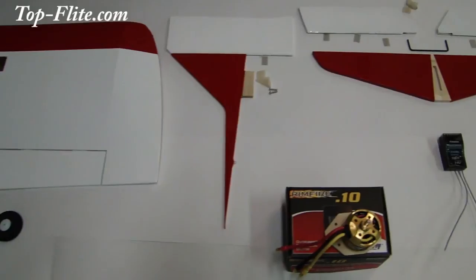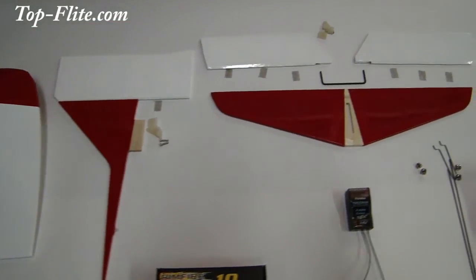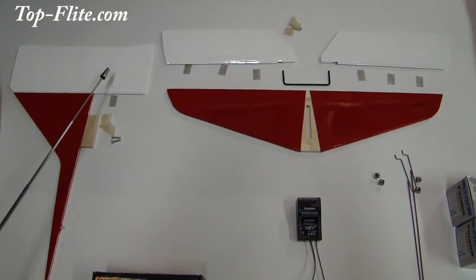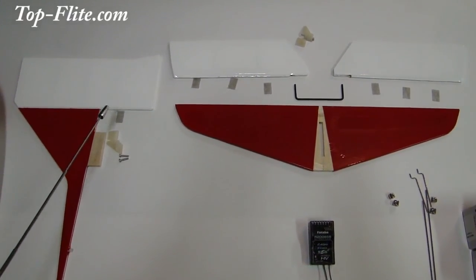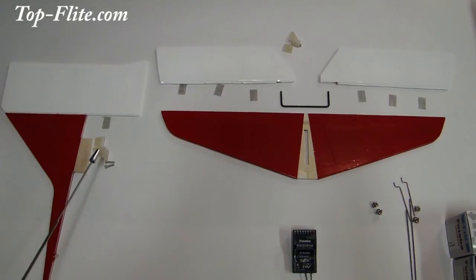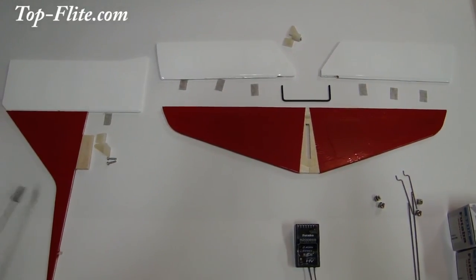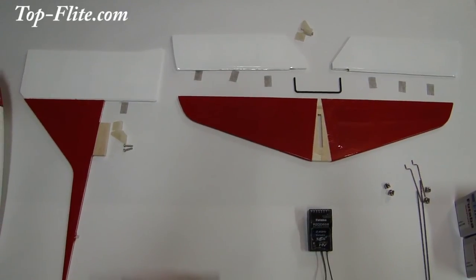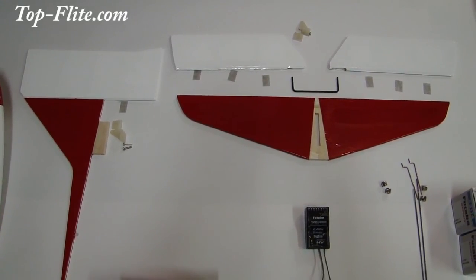On to the other items that are part of the build. This is your vertical stabilizer showing you the hinge that's going to be installed in the rudder, and then this hinge is going to be installed into the fuselage. You have your control horn here that's going to be installed on the rudder. You also want to secure this vertical stabilizer to the top of the fuselage back aft.